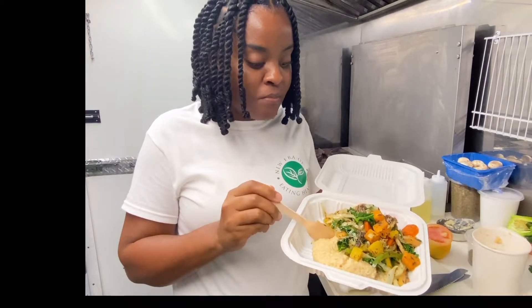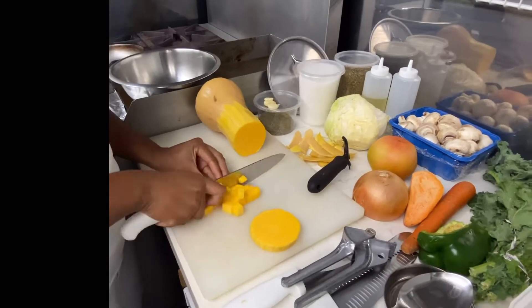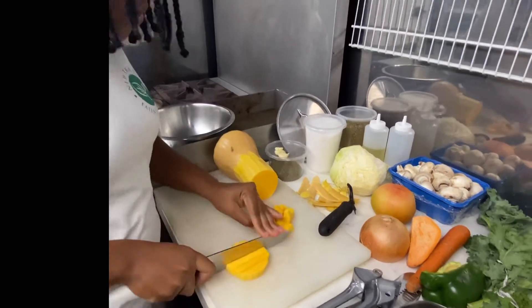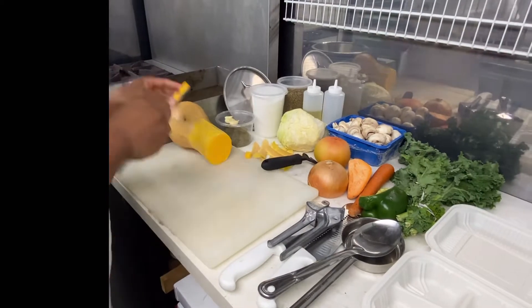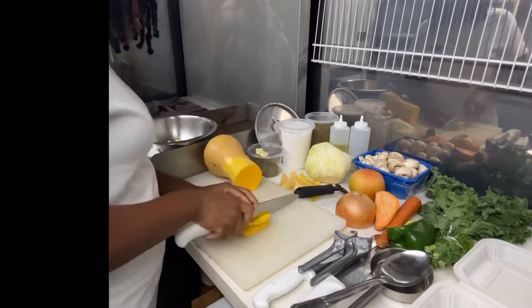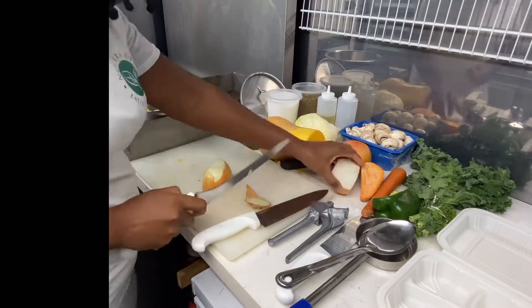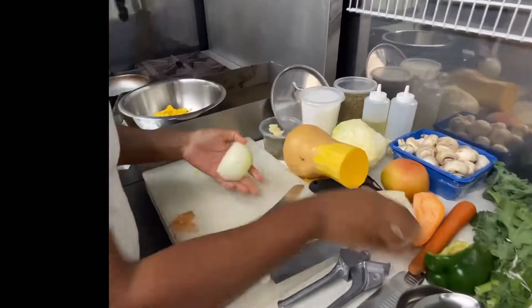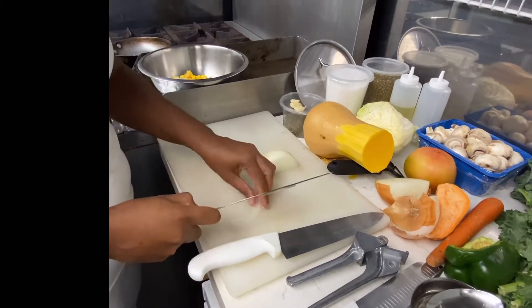If you haven't subscribed to our channel yet, consider subscribing so you can learn more about health-conscious diets and other cooking-related videos. I've decided to fast-forward in order to move faster, but if you'd rather see a live video of me individually cutting up each vegetable, let me know in the comment section below. We're going to start off by cutting the butternut squash into chunks or slices.